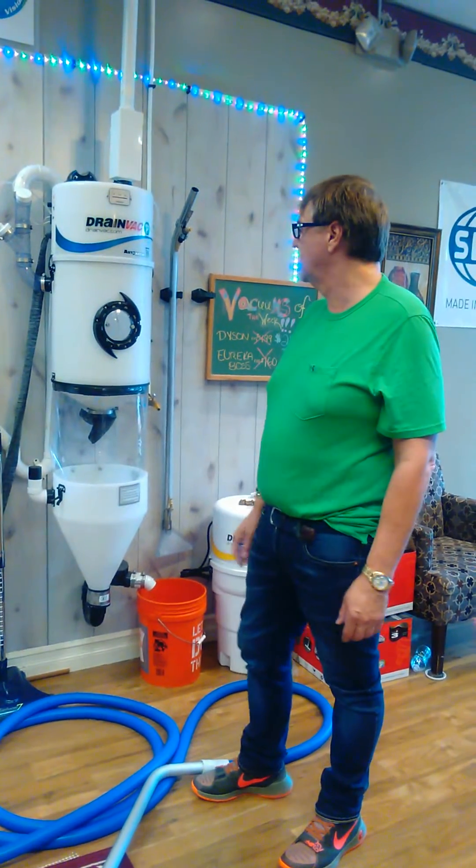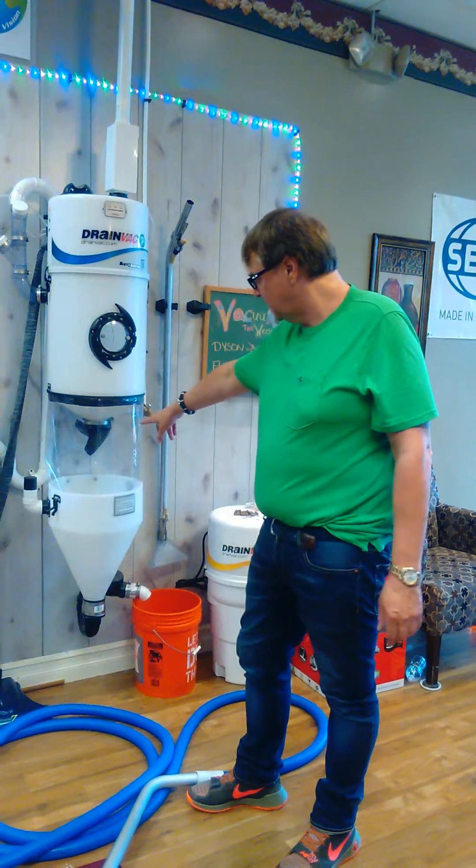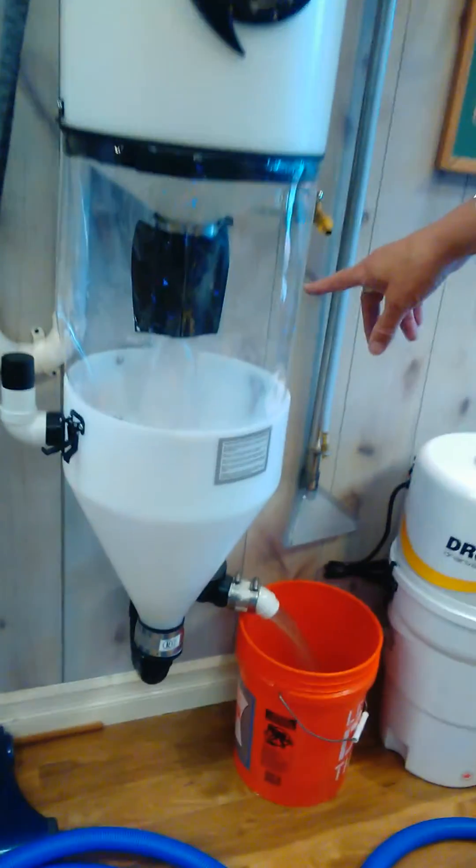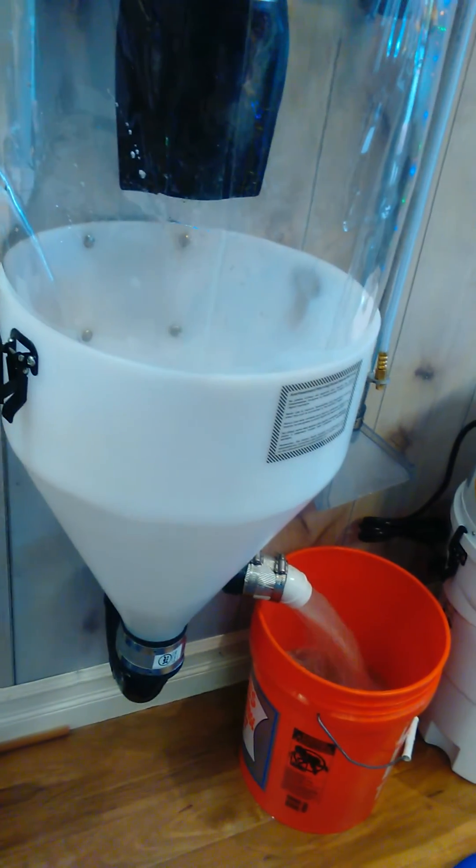I'm going to unplug it, and it will automatically open up this trap down here, and it will go right into your drain. Gone, down, and that's it.